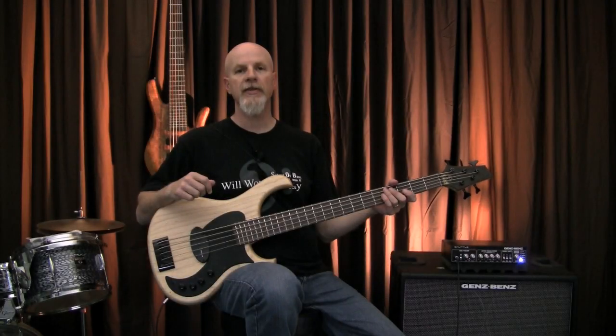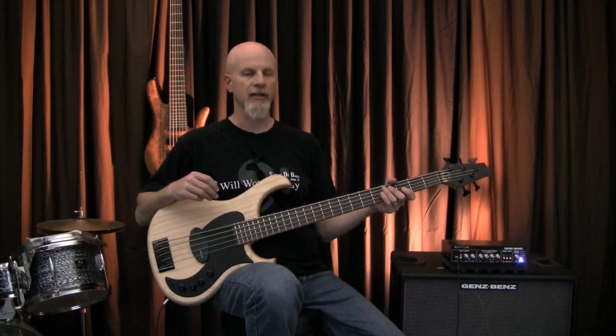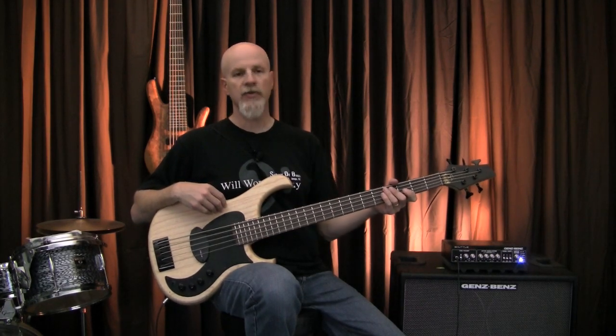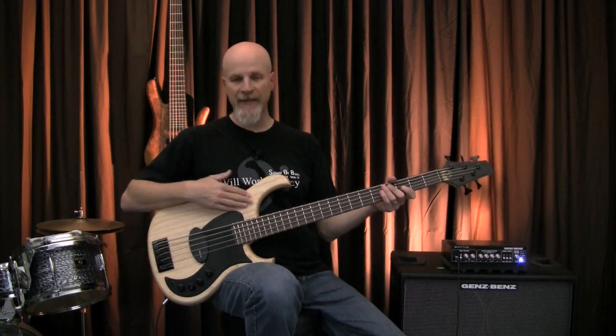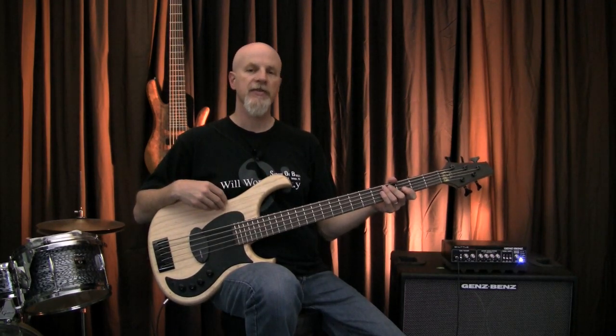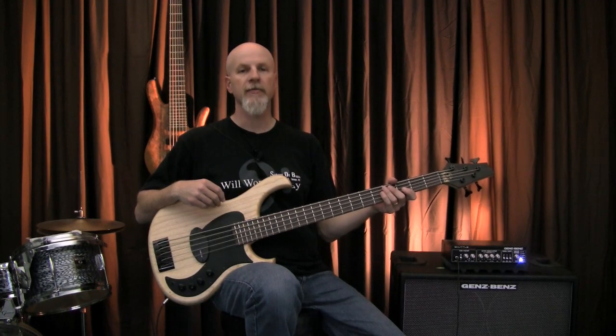At the heart of it, the Roxy B5 is a fairly simple instrument. It has a lightweight ash body, rosewood fingerboard, bolt-on maple neck, 34-inch scale, a matte finish. Fairly straightforward, but there are a few factors that set it apart from the rest.